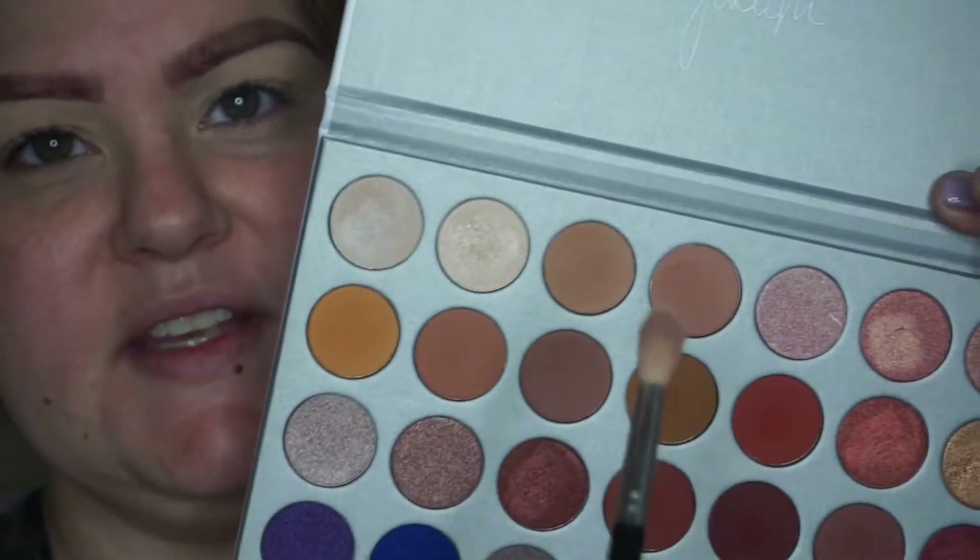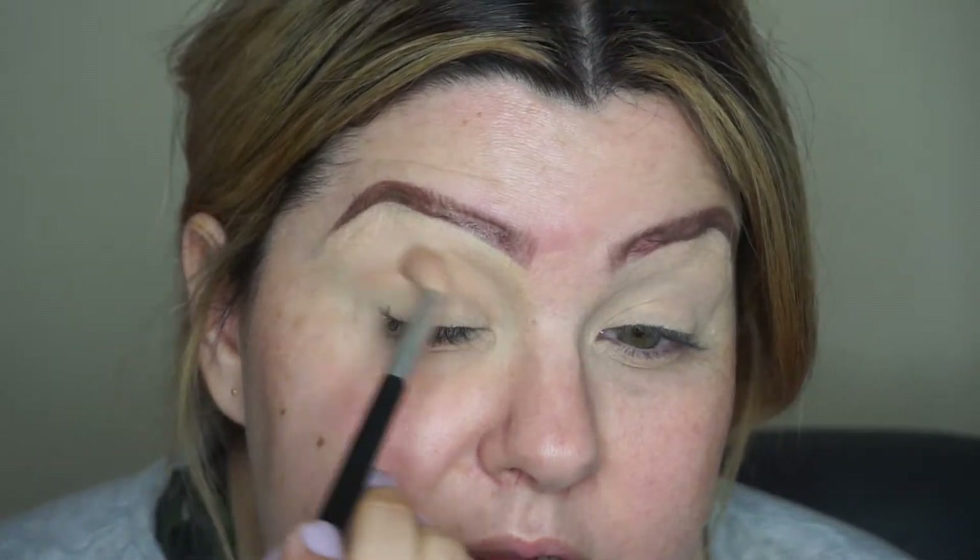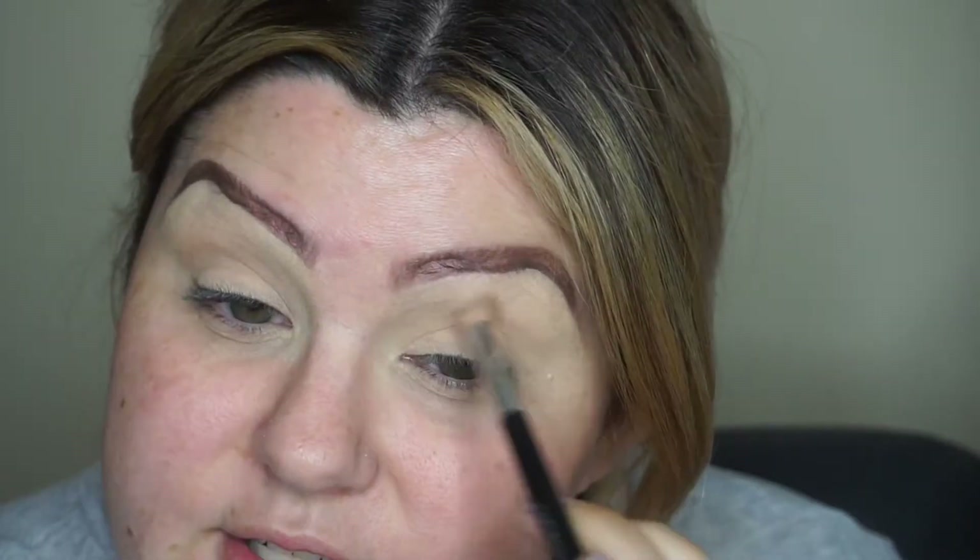Let me zoom in. I lost the sheet with all the shade names, so I'll just point to them. First, I'm going into a transition shade using a nice fluffy tapered blending brush, placing it right in the crease.